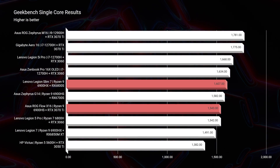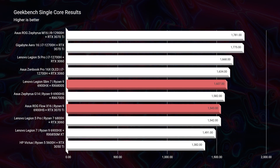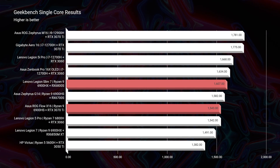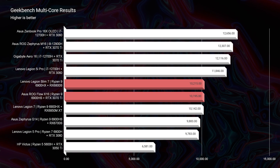Now let's jump into the performance of these two laptops. Kicking things off in Geekbench single-core and multi-core, the Slim 7 is the better performer with its slightly higher TDP processor, pulling off a little bit more performance in both single-core and multi-core.